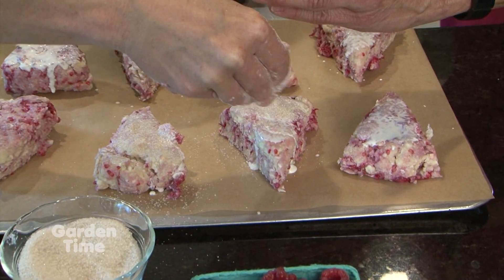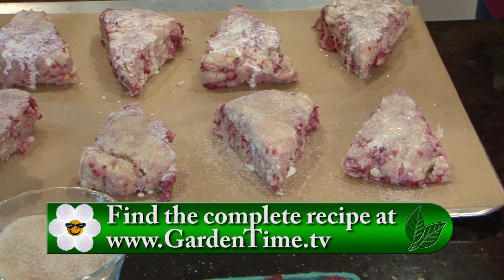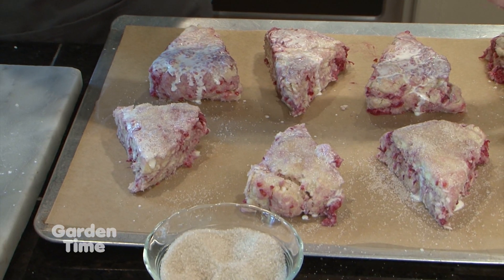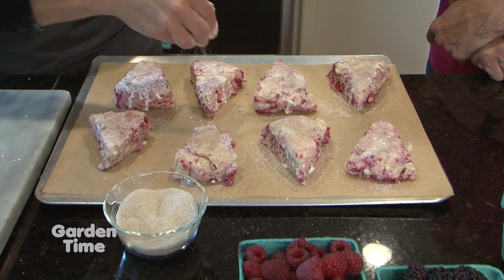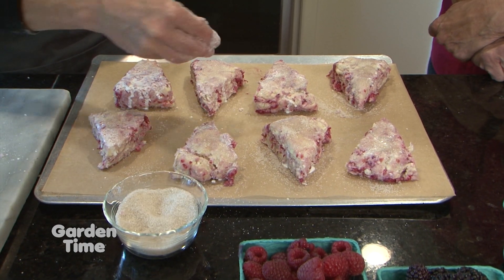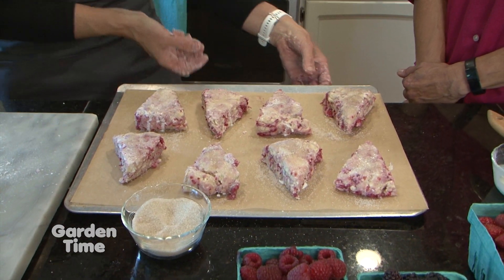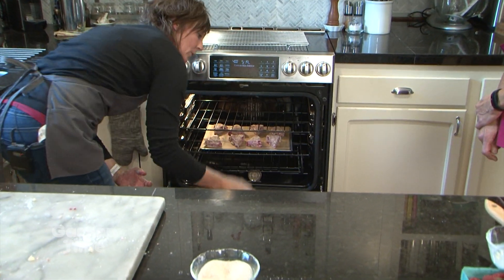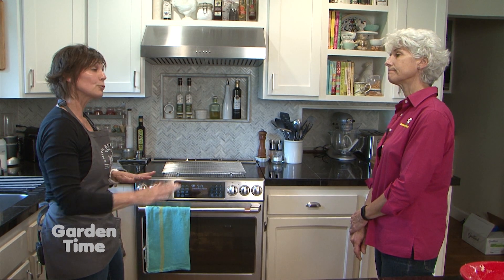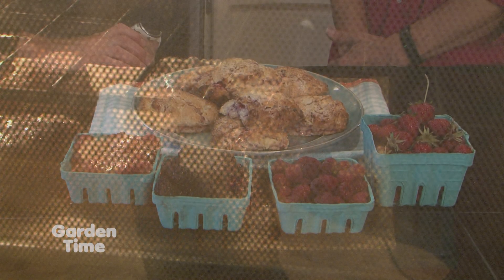Before baking, we're going to put them in the fridge or freezer to re-chill. If you're short on time, the freezer works; otherwise about 20 to 30 minutes in the refrigerator is ideal to re-chill everything after handling. Your warm hands will have warmed the butter a bit, so chilling again helps with rise and makes them more airy inside. Then we cook them for about 20 minutes at 400°F — check at about 15 minutes and rotate if needed. We want them nicely browned and a little crispy but not too dark.